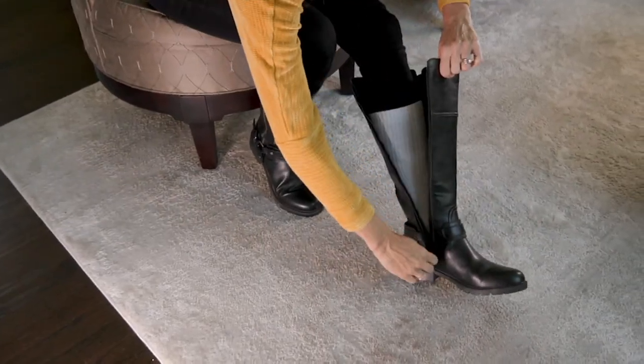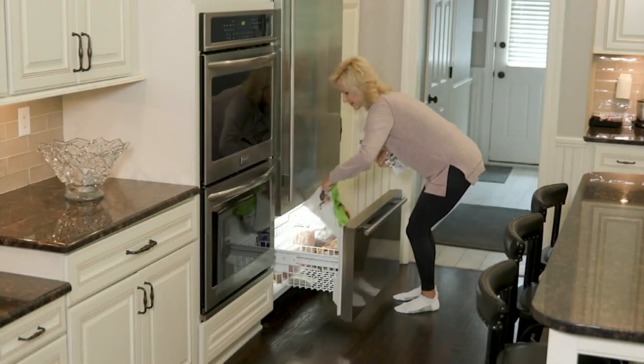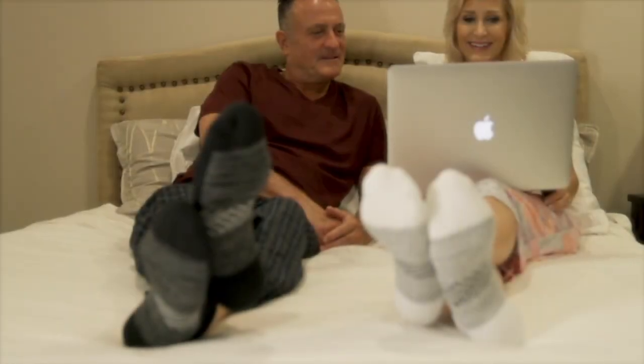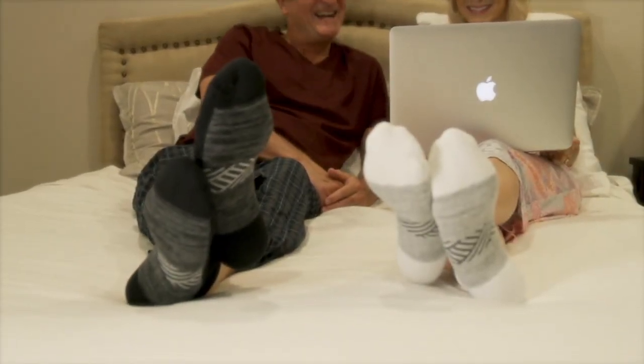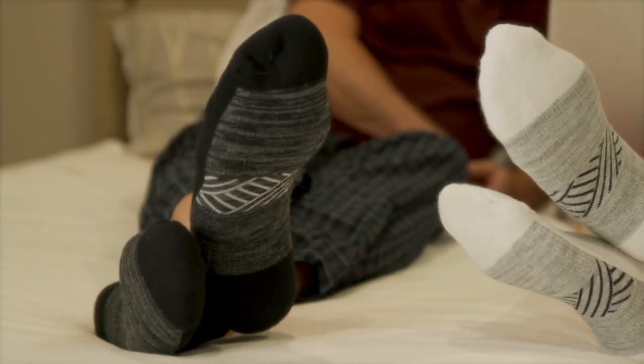These are a sock with a technology called VaporActive, which is a heat-release technology that can help keep your feet dry, help keep your feet cool, resist moisture buildup, chafing, and an antibacterial agent that helps resist odor.